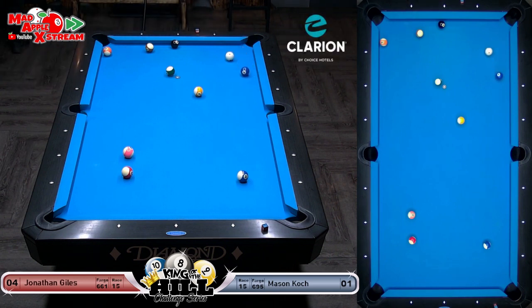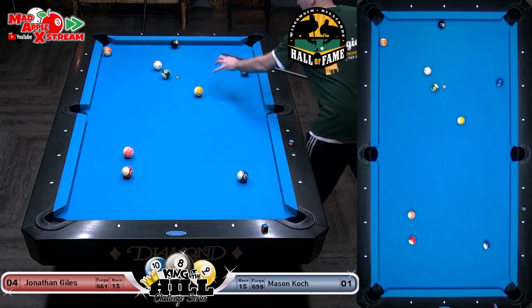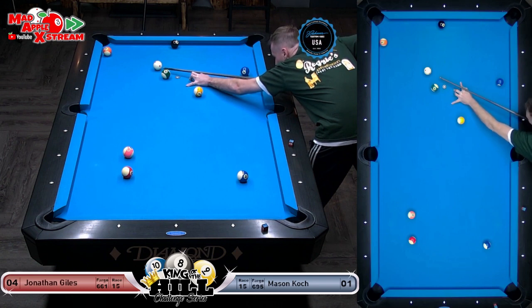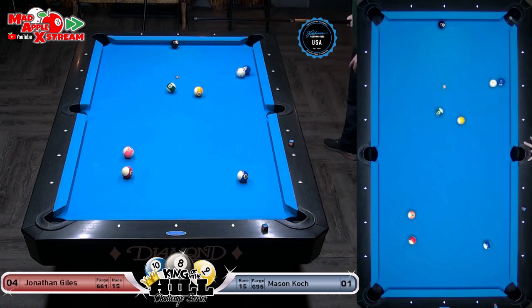He gave it a ride. John left the 13 as his last ball — getting on the eight is the toughest part of this run. If you get a nice angle on either of the other balls it ends up being easy. Oh, he rattled it — then he shot that because it was his only real shot to get to the eight.